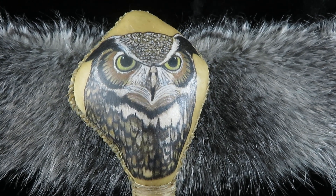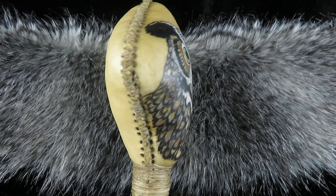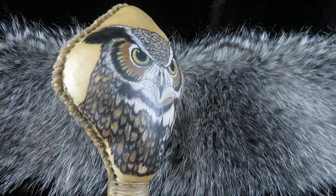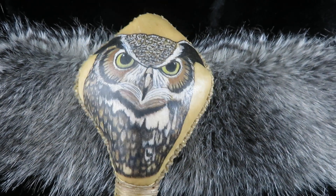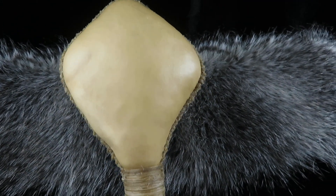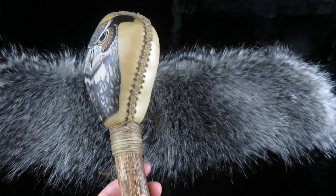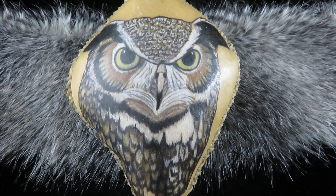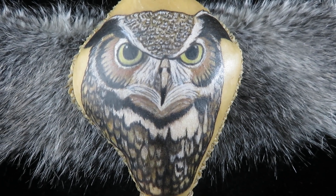It's made using white-tailed deer rawhide laced with the same rawhide, and it's left natural the way the hide came. I decorated the front with the Great Horned Owl Spirit animal.